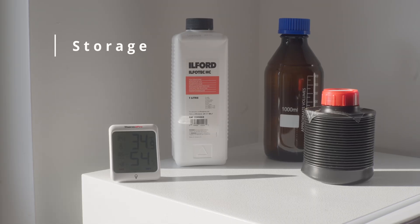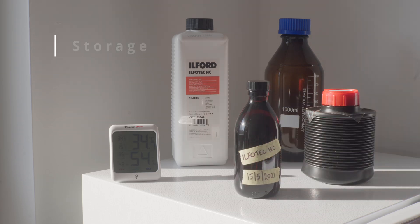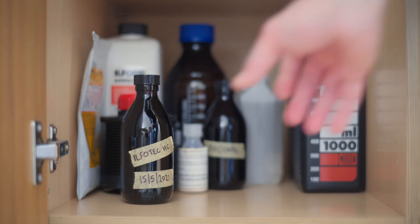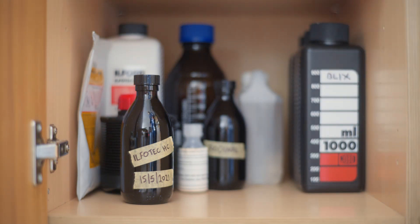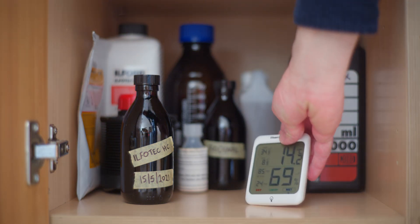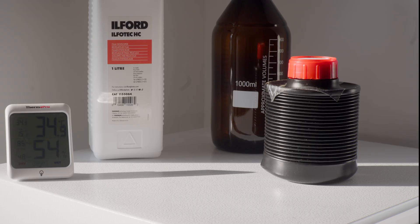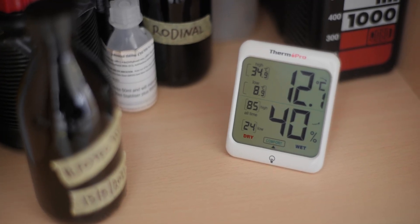Number two: keep your bottles in a dark and cool environment. It doesn't need to be in the fridge — room temperature is fine — but aim for something between 10 to 20 degrees Celsius, as most manufacturers recommend. Don't stress if your room reaches 22 or 25, but if it's consistently hotter, try to find a part of your house that doesn't get that hot or sunny.